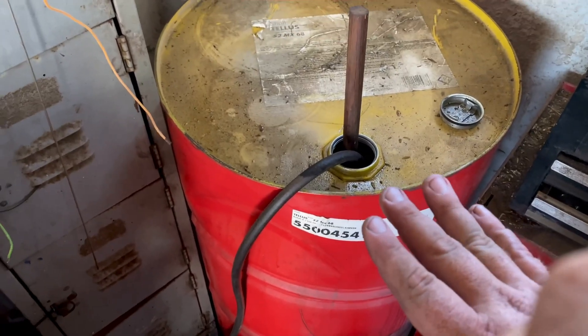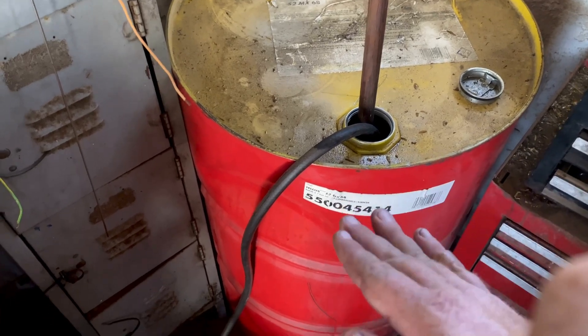The next step before you pump it into your truck is to let it sit. I like to let mine sit a few hours so all the contaminants drop to the bottom. After it's sat for a while, I'll show you the next step. We're almost ready to put it in the truck.